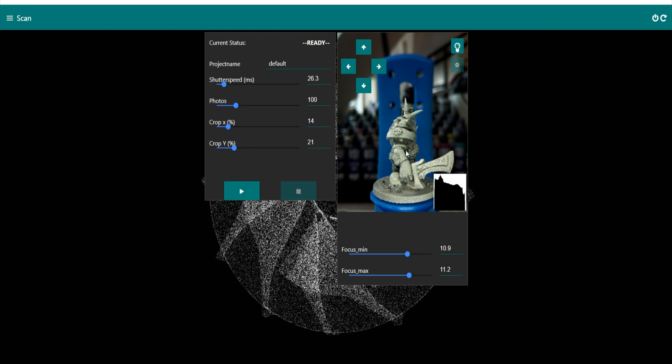There are a few settings I would adjust: you can focus the miniature in and out, and adjust the shutter speed depending on how much light you have in your area. You don't want to add any extra lighting on the miniature because the scanner itself has a little light on it. You can also change the number of photos taken - more photos means a better result but it obviously takes longer, so it's about finding that fine balance.